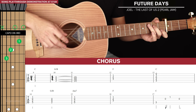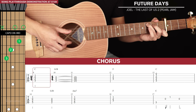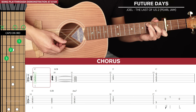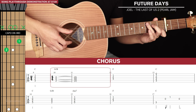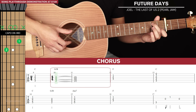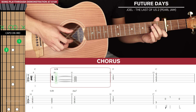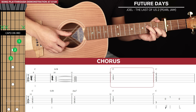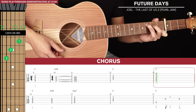Next we get to the chorus. There are 2 lines of tab. For the first line we're going to start with the C, hold that out for 2 bars, then go to a G slash B - take your middle finger and put it up to the 2nd fret of the 3rd string and strum the 5th, 4th and 3rd strings with your thumb, held out for 2 bars. Then after that we go to our F for 1 full bar and then end with a C for 1 full bar.